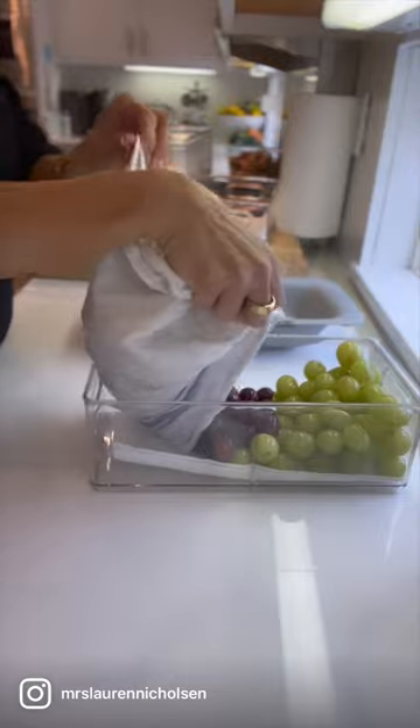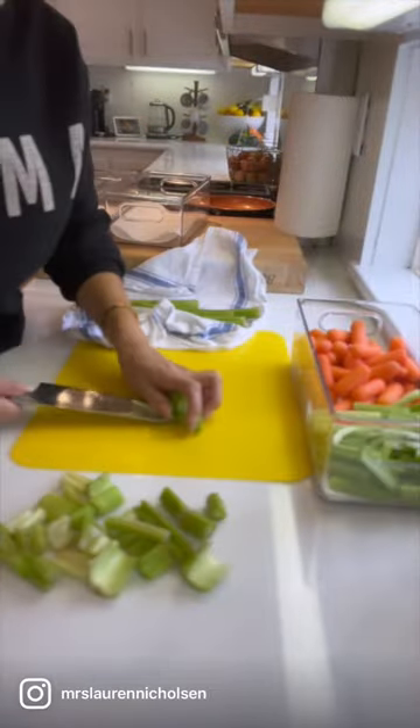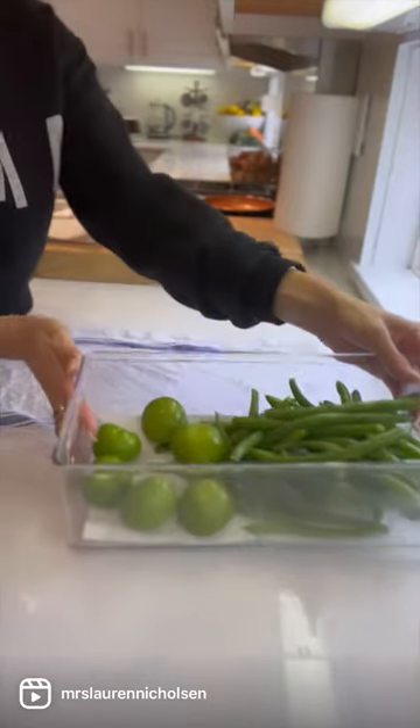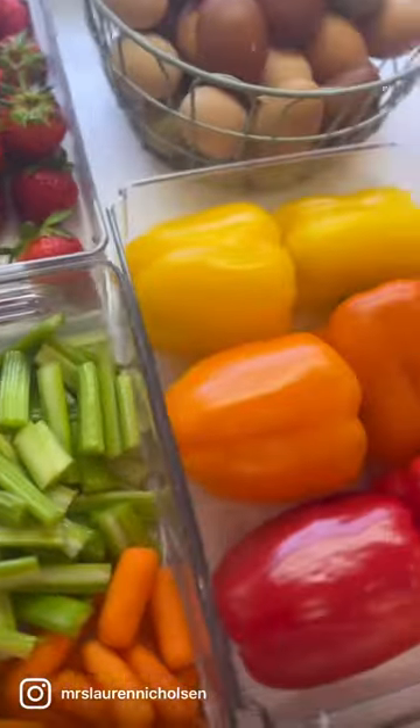I typically like to line these with a little paper towel just to help with moisture. Once you have everything put away, you might need to chop a couple things for kids' snacks or grab-and-go snacks for the family. Try to get that done now so when it comes time to make lunches or dinner, everything is prepped and ready to go.